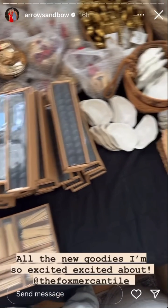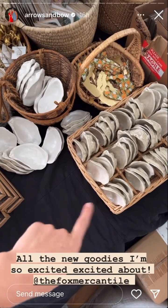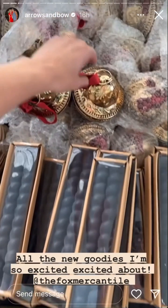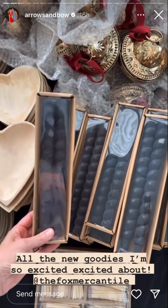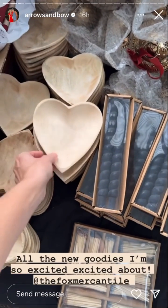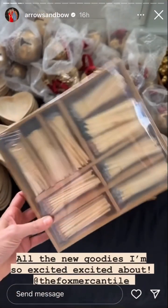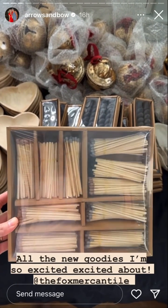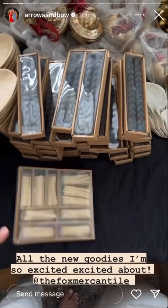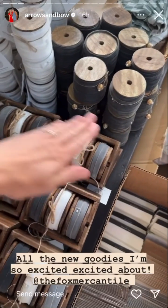So many fun new goodies in. We have the oyster dishes in — these are so great for salt with our little spoons or as a little jewelry dish. The bells with the velvet ribbon, I am obsessed with those. Some new tapers, some twisted ones — we got a whole bunch of the black ones in. Our heart bowls, which are a great catch-all and also really cute for all of our candles — they fit right on there. The match sets we just got are so cute, all the different colors. And all of our velvet ribbon for all of your packing needs.